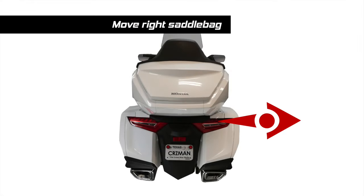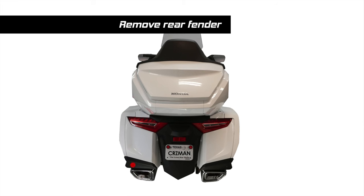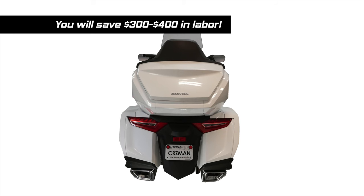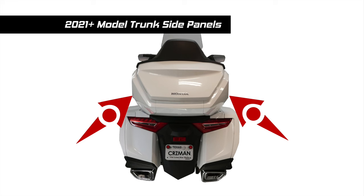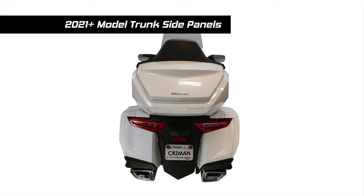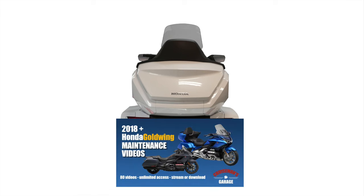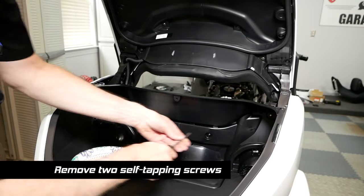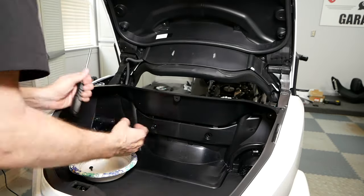In this next step, we need to move the right saddlebag away from the frame just about an inch so we can get our cables where we need them to be under the seat. We will be removing the rear fender and the trunk center lower cover. We'll also be removing the trunk side covers and the passenger backrest. Now you see why dealers charge so much to install Homelink — but you will save $300 to $400 in installation by doing it yourself. This video demonstrates the removal of the trunk side panels on a 2018 Honda Goldwing. The trunk design did change in 2021 to a larger trunk and the procedure is slightly different, which I cover in my Honda Goldwing maintenance video series.